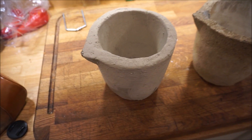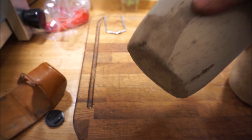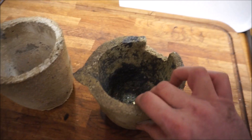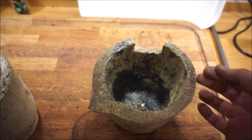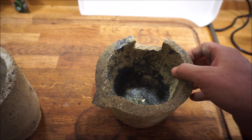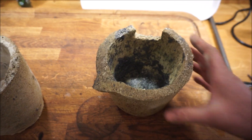This is a crucible that I've made but it's not yet been fired — it's been kept dry in an airing cupboard. This other one I've been using for melting brass and it did start to deteriorate. If you listen, it's obviously cracked. I broke a piece off just to see how strong it was.